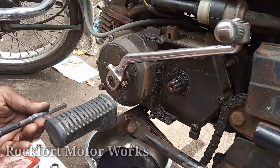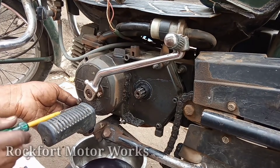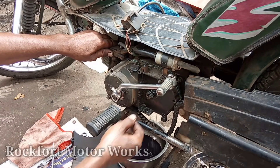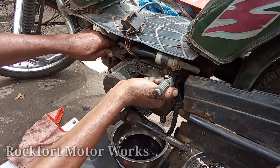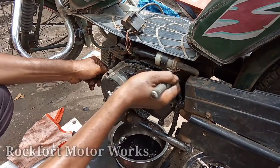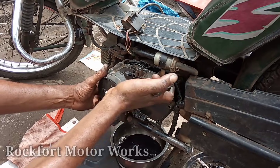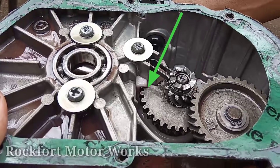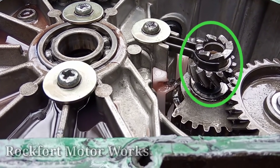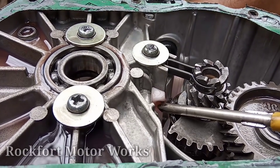We can loosen this screw and get out the case. If you look at the back, the inner sprocket shaft will be closed and we will get out the case. We will take out the inner sprocket shaft and remove the case. Now we have to deal with the clutch case, the kicker's charge, and the plastic bush.